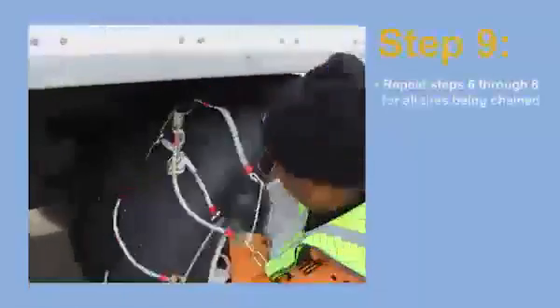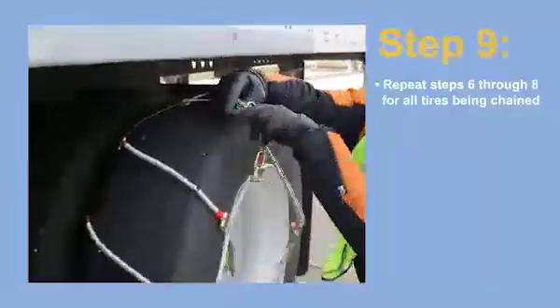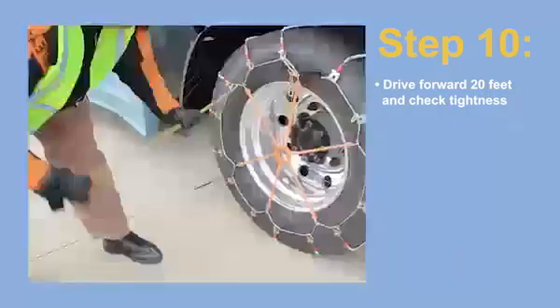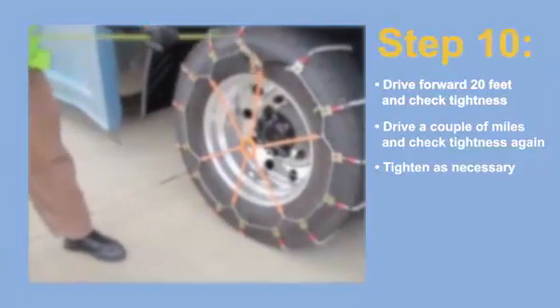Step 9. Repeat steps 6 through 8 for all tires you're installing chains on. Step 10. Once all chains are properly installed, drive forward 20 feet and check their tightness. Then go down the road a couple of miles and check again. Tighten them as necessary.